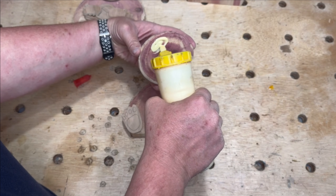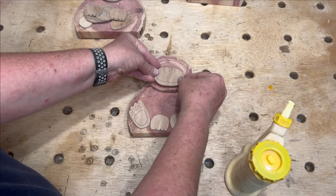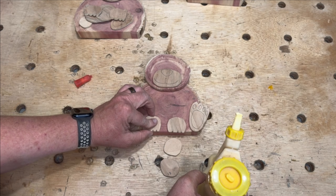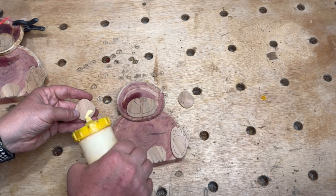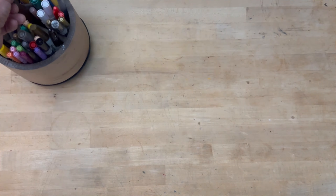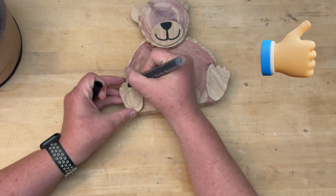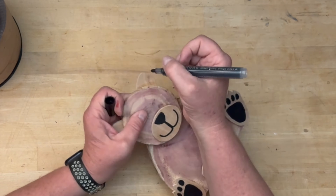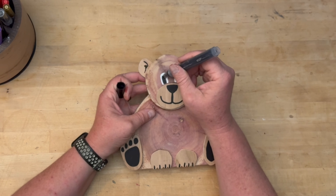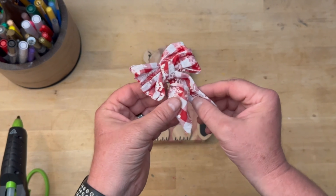I used glue and brad nails to attach all the pieces, then used some paint pens to add the features. I also used some ribbon to bring in that Christmas theme.